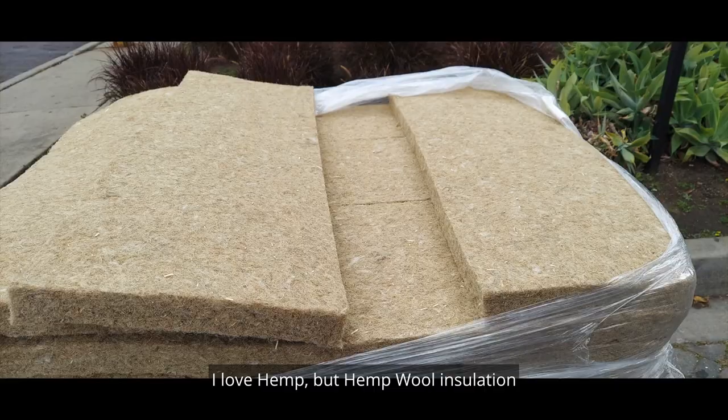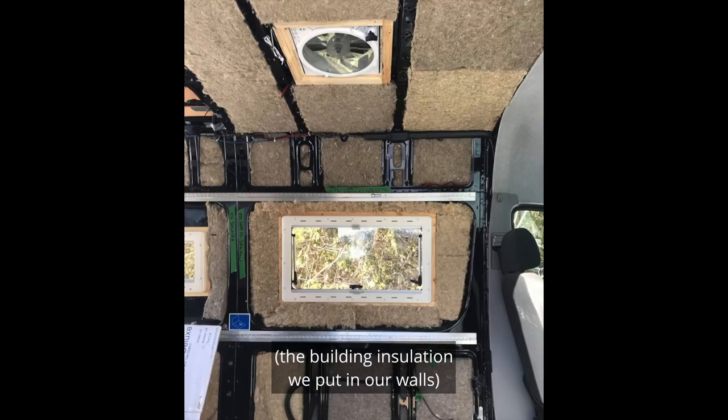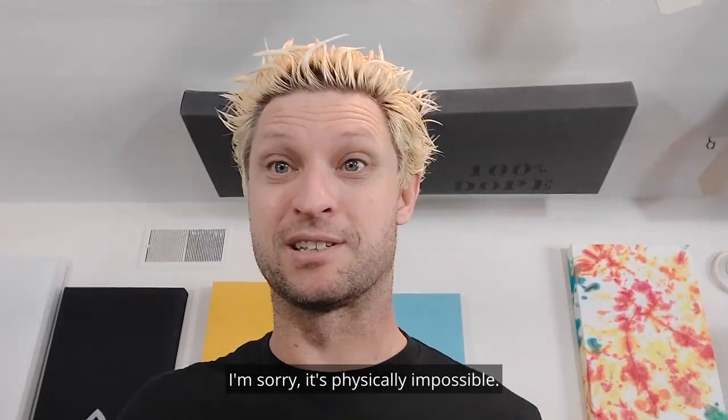I love hemp, but hemp wool insulation — the building insulation we put in our walls — will never be quality acoustic treatment. I'm sorry. It's physically impossible.